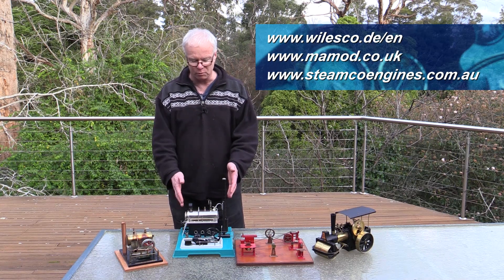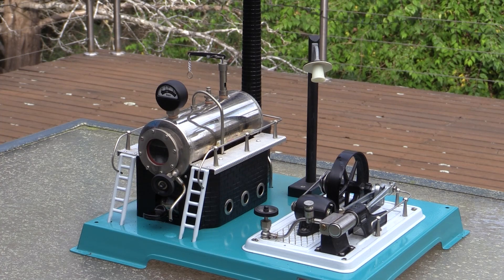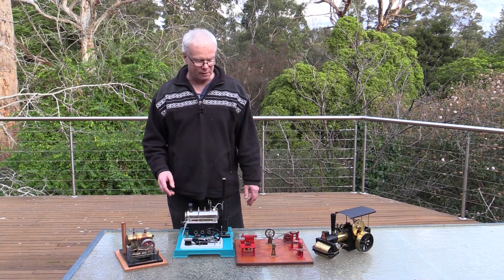This is a Wilsko generator set. It has a little light here and a little generator, a boiler and obviously the steam engine on the side there. This is one of their more elaborate kits.